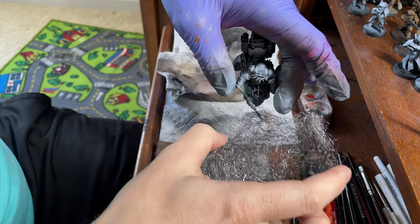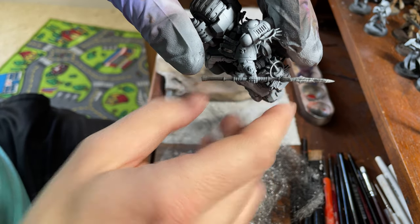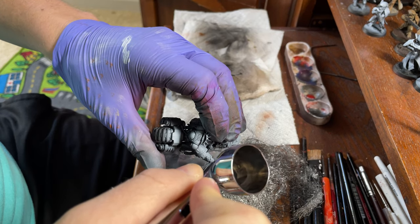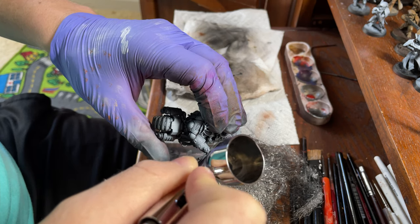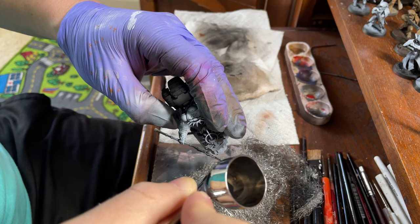Alright, we should have created a cool little power effect there. We'll refine the black here a little bit, gently at the bottom, gently refining some of these shadows.